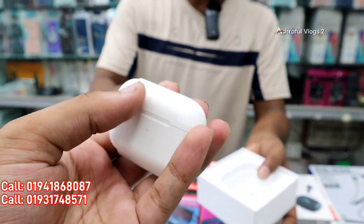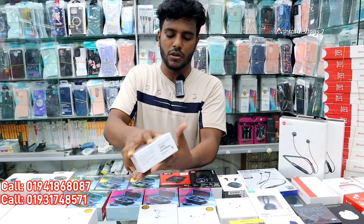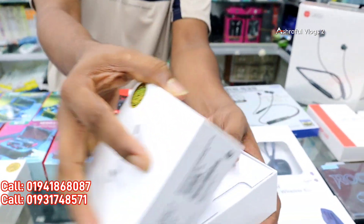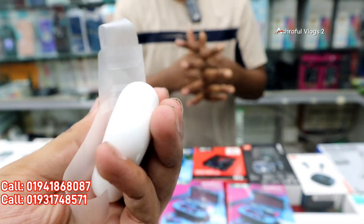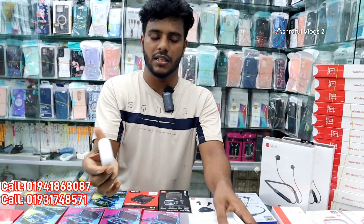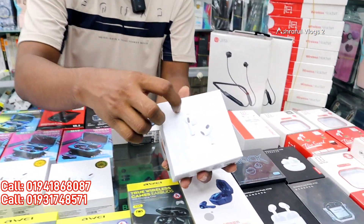The 2nd generation ANC price is around 1,600 — you can pay on discount. The ANC is 100. The price is 1,000, and you can get it for 50,000. This is the character of the AirPods 3 — very much value for the price.